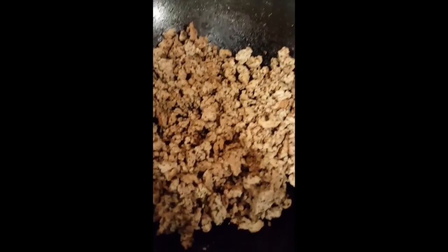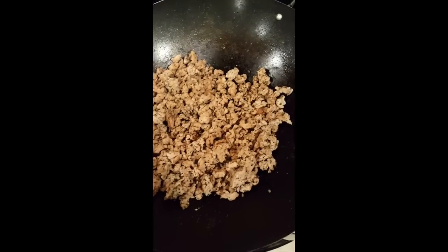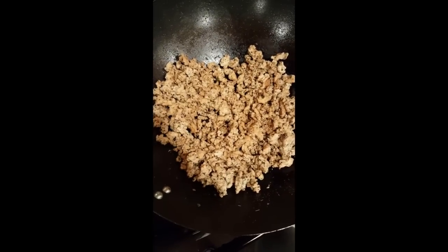Go eat your food, buddy. So we got ground turkey right here that I just browned. What do I have on there? Italian seasoning, garlic powder, onion powder, liquid aminos, black pepper.